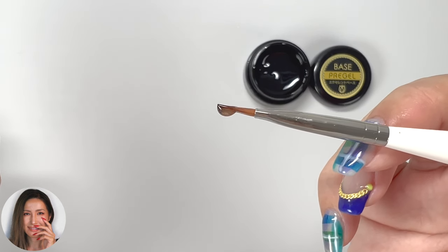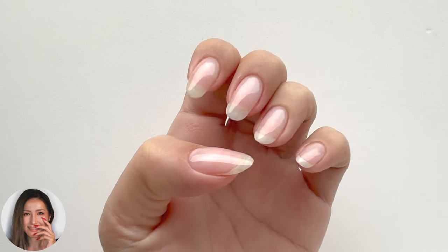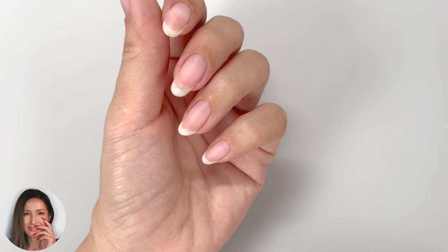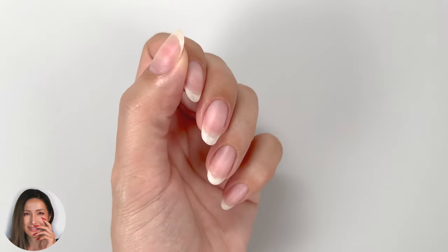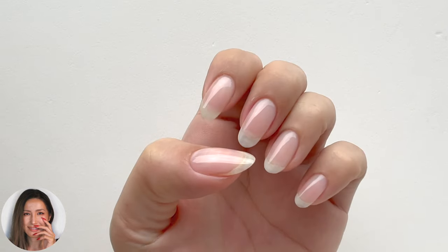By simply eliminating the unevenness on the natural nail surface, your nails will appear longer and more beautiful. By using this method as a base for a single color application, you can achieve a salon quality finish. So please keep watching until the end.